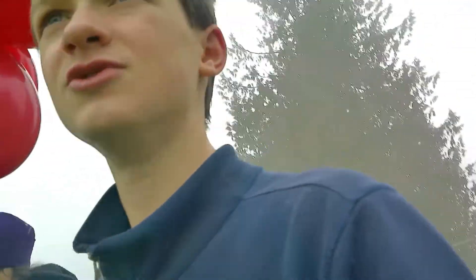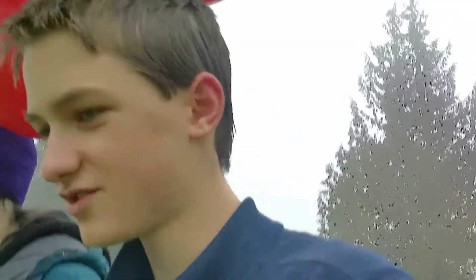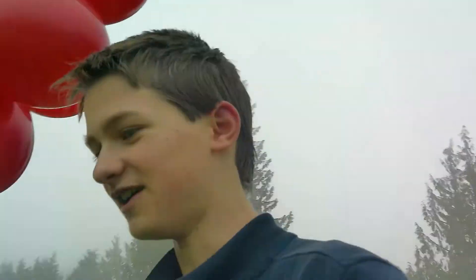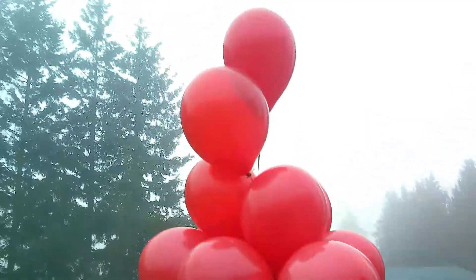We're back and we are about to launch the balloons. It's been a long day because we started with three balloons — it didn't work, it was too heavy. Then we went to eight, still too heavy. Now we have 18. The tracker is in the middle of it and we're just going to do some finishing touches and then we're going to let it go.